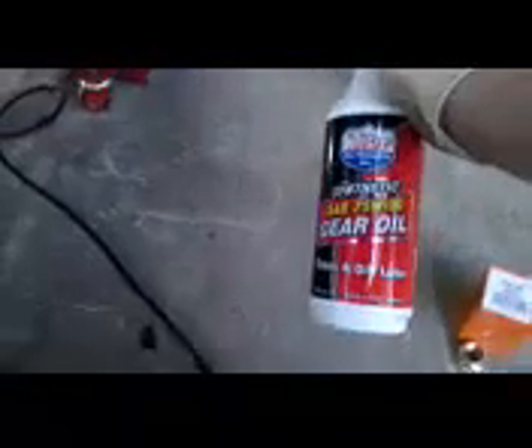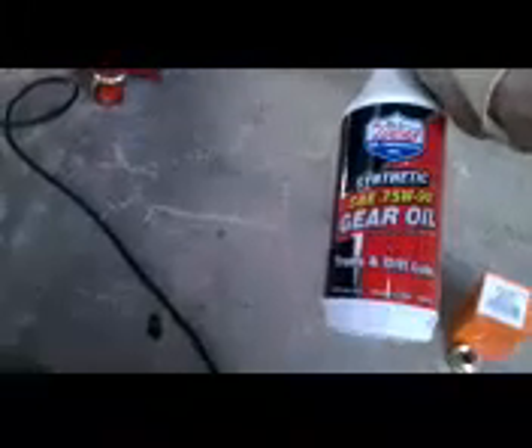You'll hear a lot of different things as far as what kind of gear oil or fluid to use when you fill it back up. You definitely want to put new fluid back in. I've heard of a lot of problems with transmission synchronizers or bearings going out on these. I'm going to go with this Lucas brand — 75w90 is the weight you want. This is a transmission and differential lube. They make a lot of different brands: Valvoline, Pennzoil — you can pick them up at AutoZone. This one costs $14.99 per quart, and I think it's worth the investment.